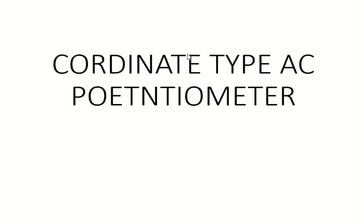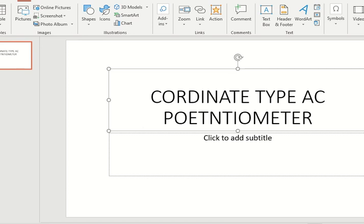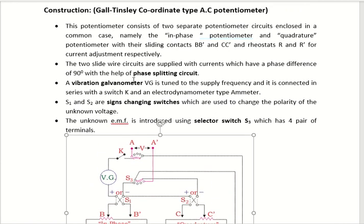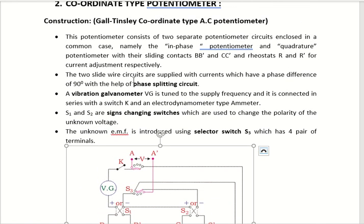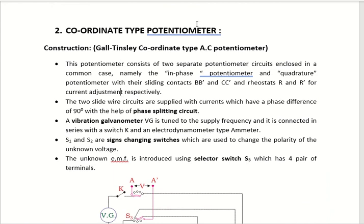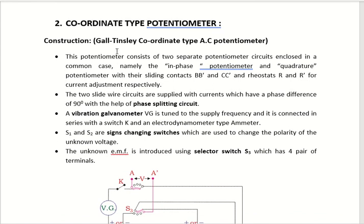Dear students, this is the second type of AC potentiometer, which is the coordinate type AC potentiometer. We have already discussed the polar type potentiometer, which is the first form of AC potentiometer, where the unknown voltage is measured in terms of magnitude and angle theta. This next one is the coordinate type potentiometer, also called the Gould-Tinsley coordinate type AC potentiometer. Gould-Tinsley is the name of the scientist who discovered this potentiometer.